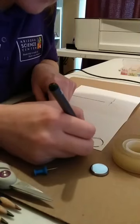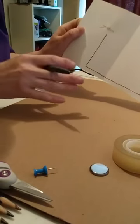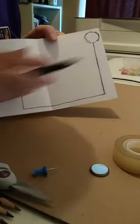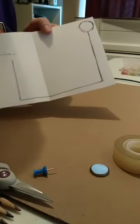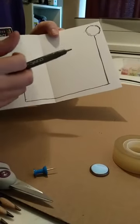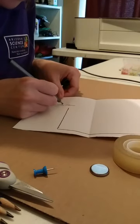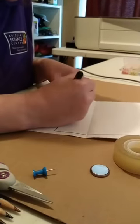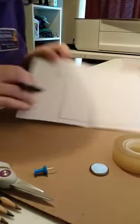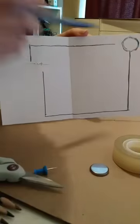You don't want to bend the legs of the LED back and forth too much. I drew what I'm going to do for my positive. Now I want to make sure that when the card closes, the negative does not cross over the positive — otherwise that will create a short and your circuit won't work, your LED won't light up. So for my negative, I'm going to draw a little line. There's my negative and you notice it's not crossing over. So I've got my guidelines.